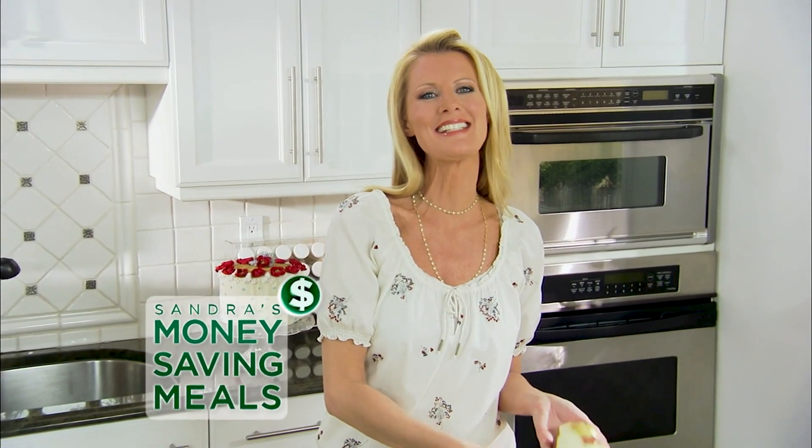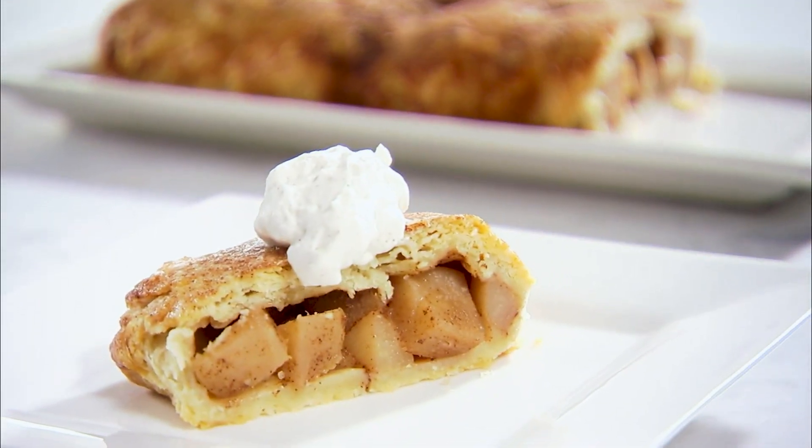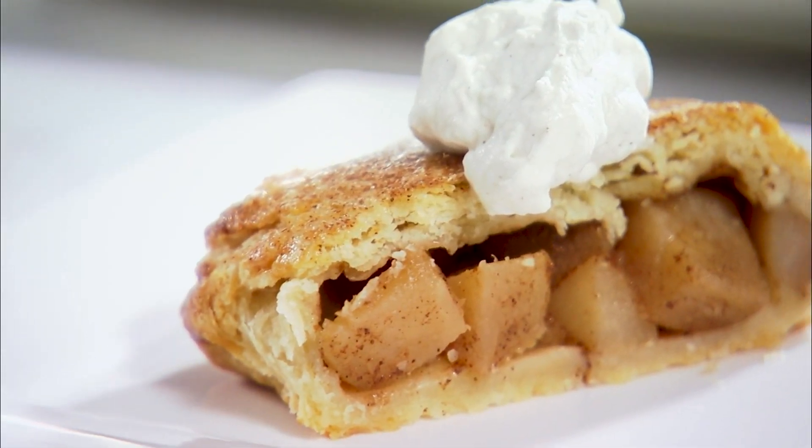Welcome back. I am Sandra Lee and today I have been showing you how to make some fantastic German dishes at home and save some money while you're doing it. Now it's time for dessert. I have an amazing pear strudel for you.